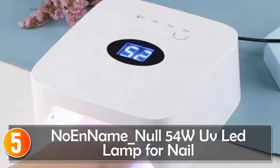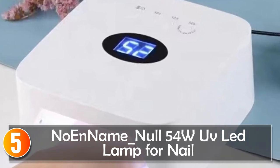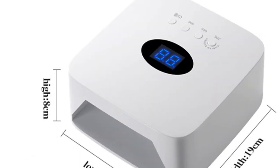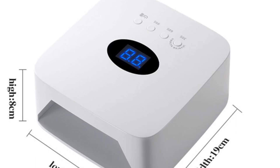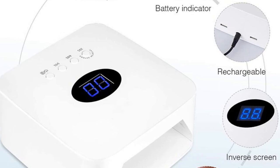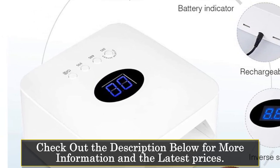Starting at number 5, the No Name 54W UV LED Lamp for Nail. This LED lamp is a versatile and practical device designed to provide efficient and reliable drying for gel polish applications. With 30 lamp beads and a power output of 54W, it offers quick and even curing for beautiful and long-lasting manicures. This nail lamp is lightweight, weighing approximately 1 kg, making it easy to transport and store.